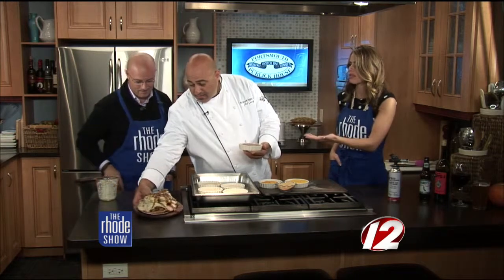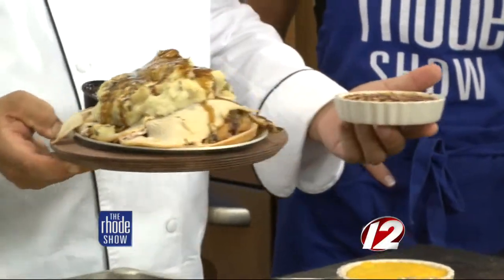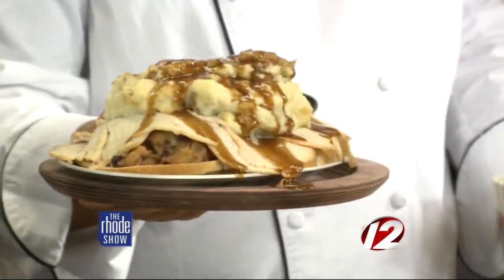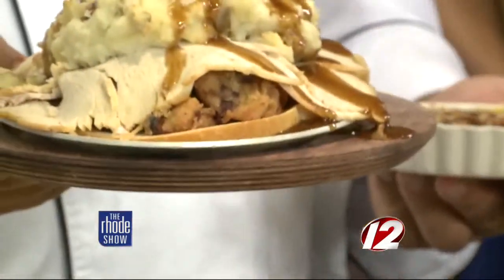At our restaurant we would serve this with our Thanksgiving Day feast sandwich. It's an open-face sandwich — there's a little piece of bread under there somewhere — and it's one person's portion. So you'd pair the brûlée with that, or really with anything.